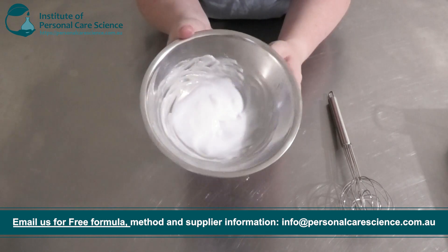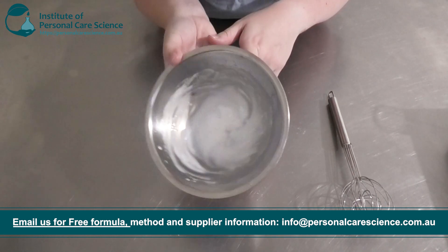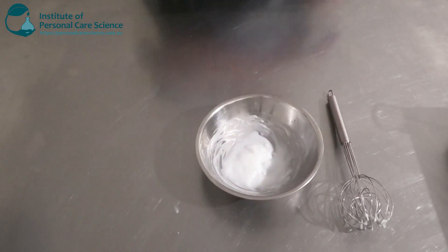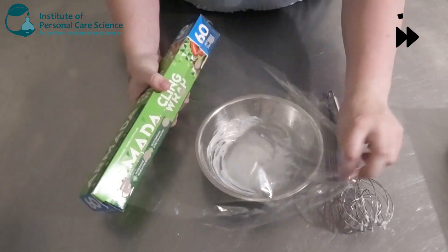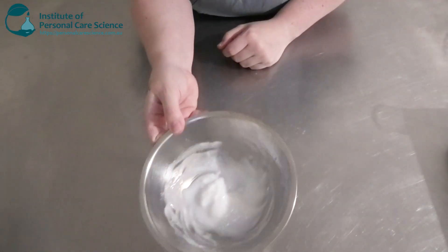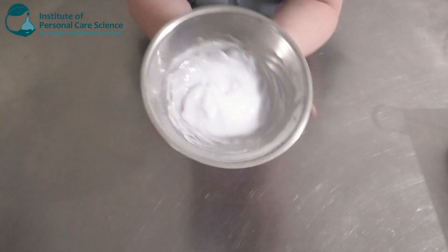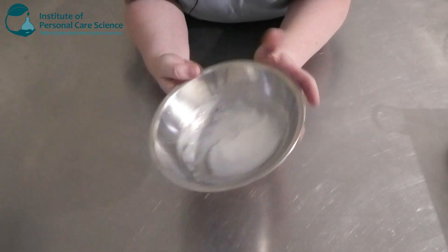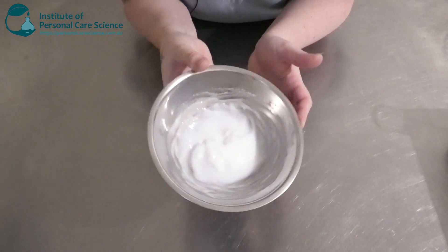This is what it's looking like — pretty much like a really nice glossy emulsion. I'm going to cover this and leave it till the next day. Okay, so this is what my anti-acne peel-off mask is looking like today — it still remains quite a really thick, jelly-like gel.